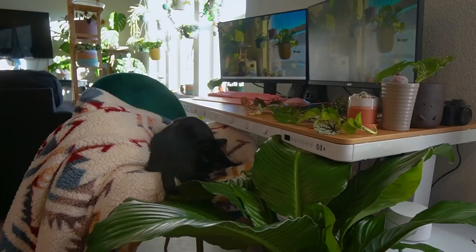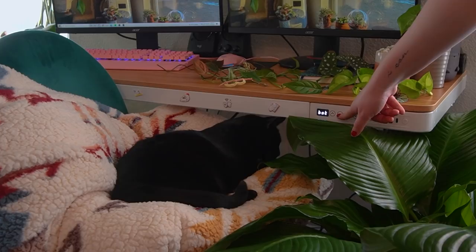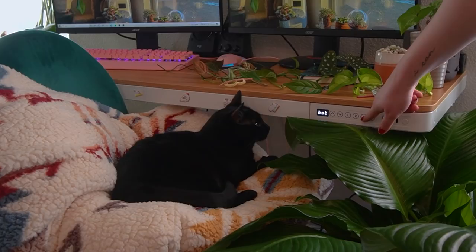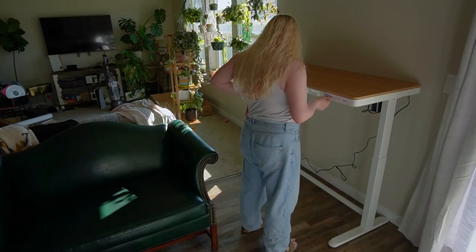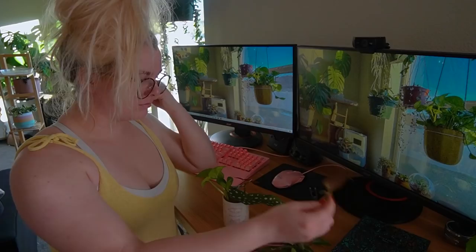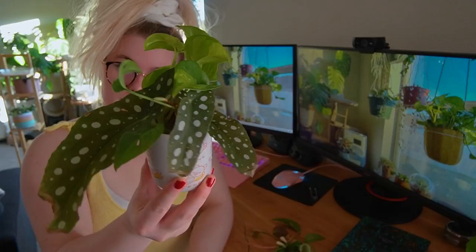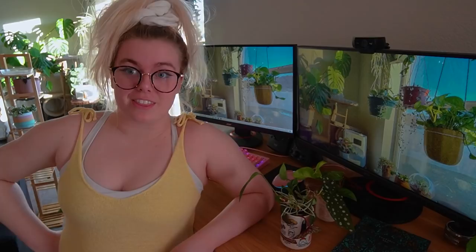Flexispot messaged me and I was honestly a little skeptical, because with ads it's either really good or really bad — and I can definitely say this is probably one of the coolest sponsors I've ever had. Total of five minutes to put together — it comes pre-assembled. Three steps: screw in a few screws with an Allen wrench, put the feet on, then plug in the desk. I got the maple top because it looks really nice. Thank you so much Flexispot for sponsoring this video!